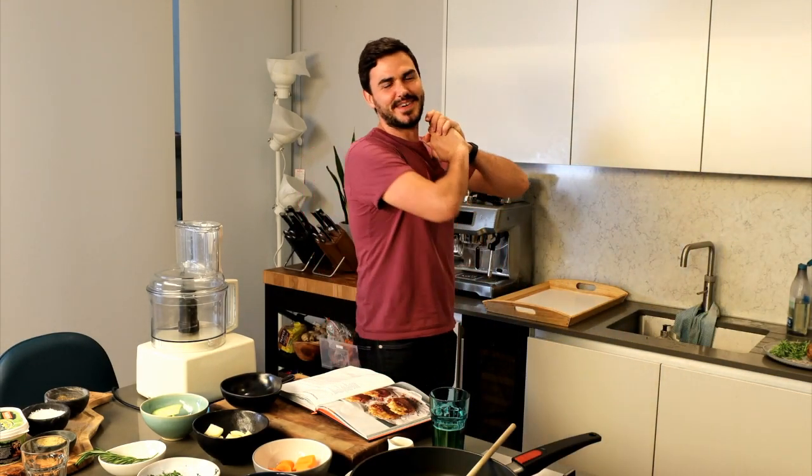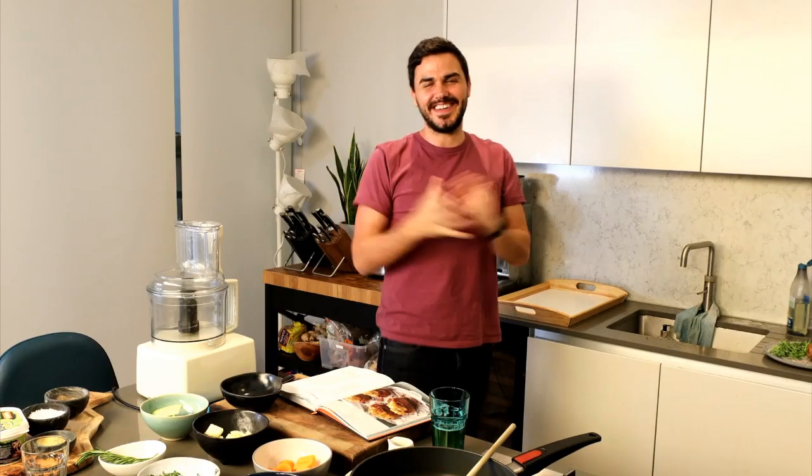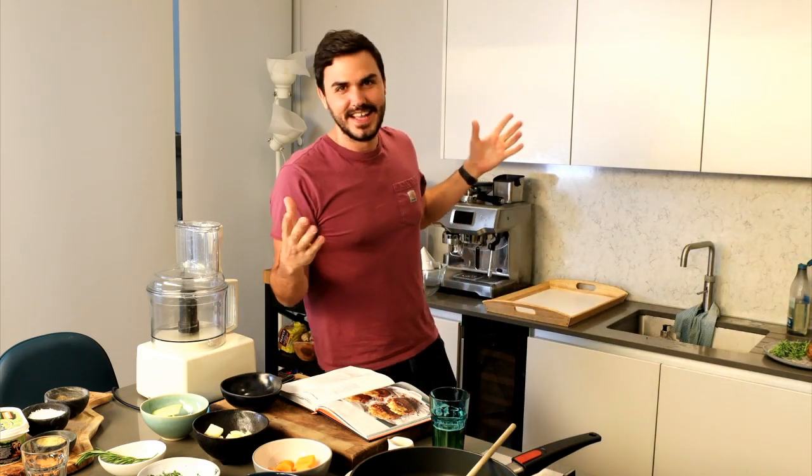Hello YouTube, hello Facebook, we are BOSH! I'm Henry, that's Ian. We are live with you once more — this is BOSH Live, this is our kitchen, we're on quarantine lockdown and we're cooking with all of you.